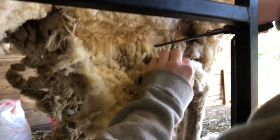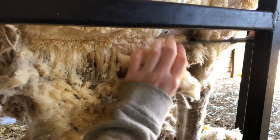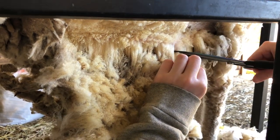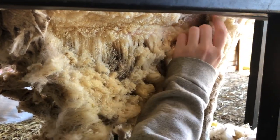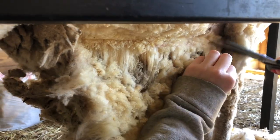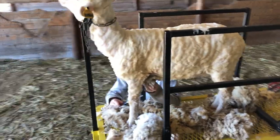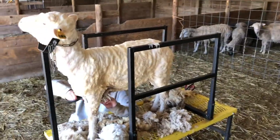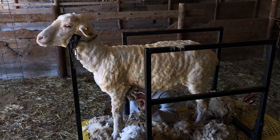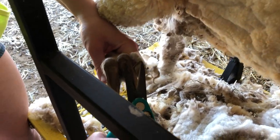Now Sen will go down and she'll finish the stomach. You have to be kind of careful around here because she's working around the udders now. You have to be careful because all of a sudden they'll just be there. You can see she's doing smaller cuts as she works her way over there. There can also be saggy skin under here and you just don't want to nick them. If we were shearing in a more classic way, we would have the sheep on their back now and be working on their stomach and their chest, but the stand helps us just bend down and do it.